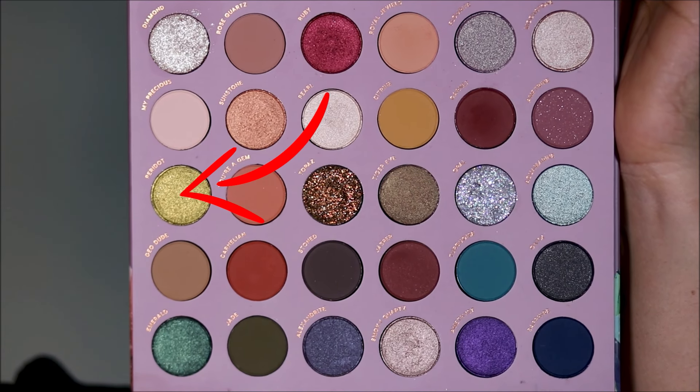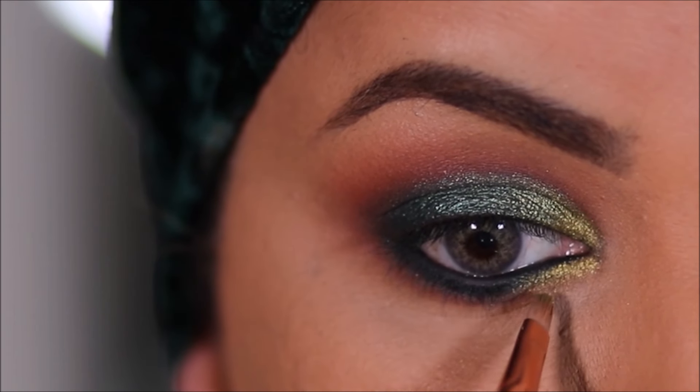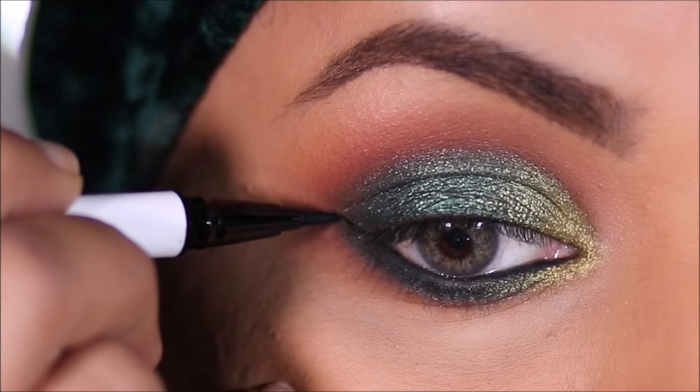In the inner third of the lower lash line, I'm going to be using peridot. For eyeliner, I'm going to be using the Color Pop liquid liner in black.